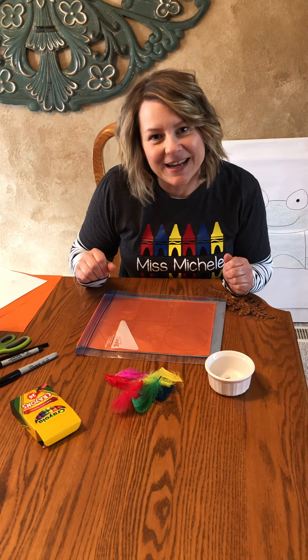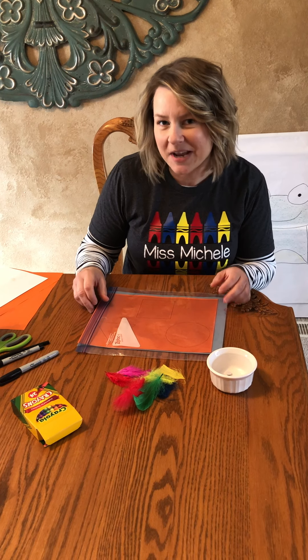Hello friends, it's Miss Michelle here. I'm gonna do art with you today, and we're gonna make some shape birds.